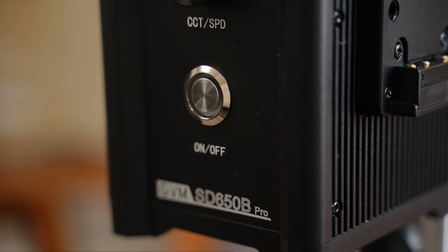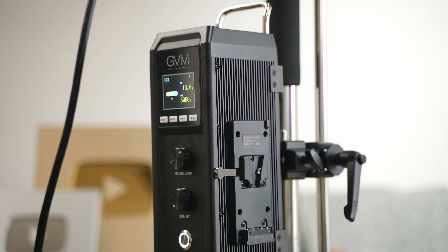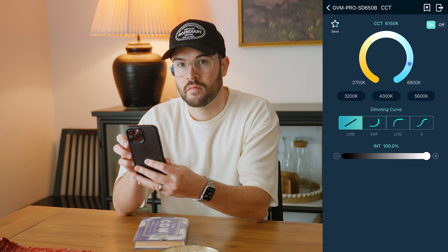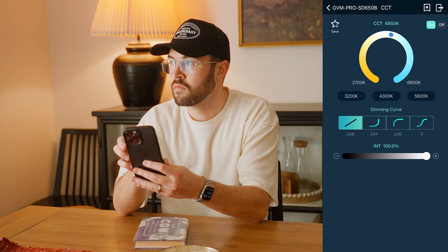To control these lights, you can easily do it on the power brick that comes with them. However, they both have apps if you want to use your phone, which I find super handy. I love having an actual app where you can just easily connect to the light and control it from your phone or iPad.